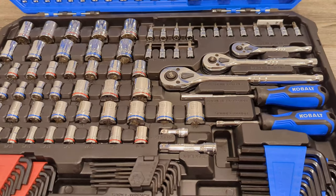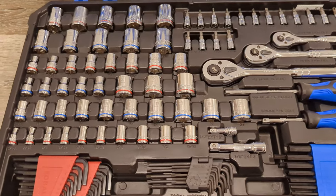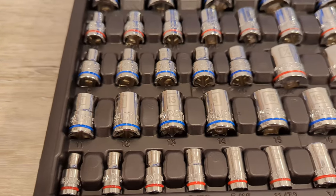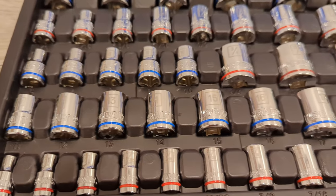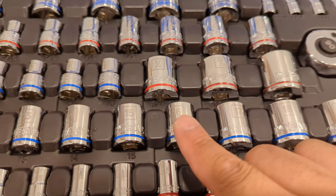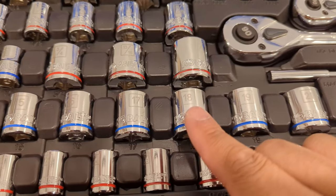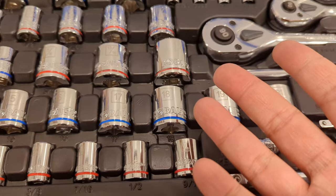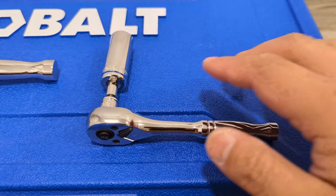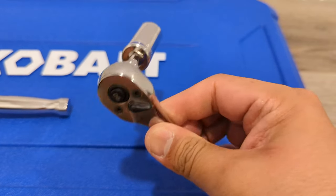The organization of the set is decent. There's bits up top, and sockets all over the place on both the top section and the bottom section. It's relatively organized between quarter inch, three eighths, and half inch drives. The best part about the set is that SAE and metric are color coded. The Cobalt logo looks really good and the chrome is very shiny. The numbers are laser etched on as opposed to being stamped into the socket. The case also has the numbers in each slot, so as long as you're organized and put everything back in its proper place, you should be able to find stuff pretty easily.